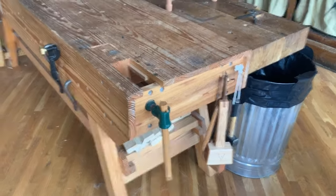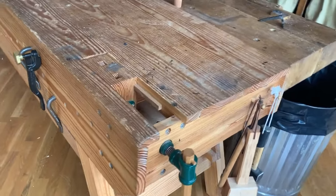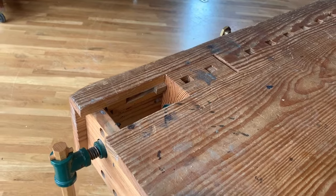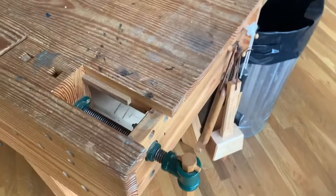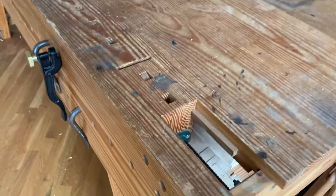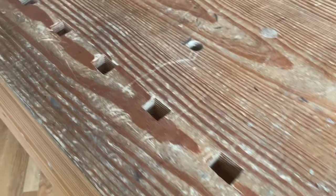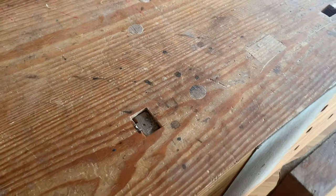This bench features a homemade wagon vise. This was built before Bench Crafted or anyone else made wagon vises. It works really well — it's just a block of yellow pine that rides back and forth on a couple of slides, driven by one of those European screws you'll find just about everywhere. This one was intended for a shoulder vise, I believe. A couple of square dogs are the primary work holding for faces, except for some modifications we've made in the last two years.